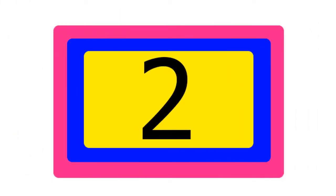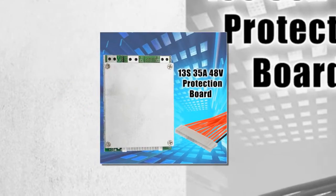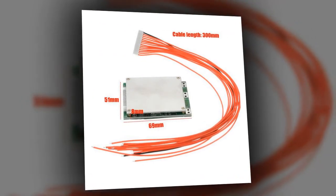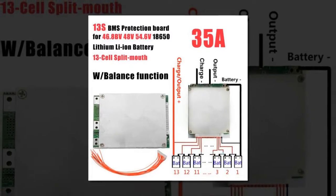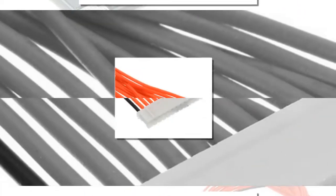Item number 2 is 1 PC 13S 35A 48 Volts BMS. Brand name: Leary. Model number for e-bike, bicycle, scooter. Voltage: 48 Volts. Lithium-ion with balanced overcharge protection, over-discharge protection, overcurrent protection, short circuit protection, and temperature protection.